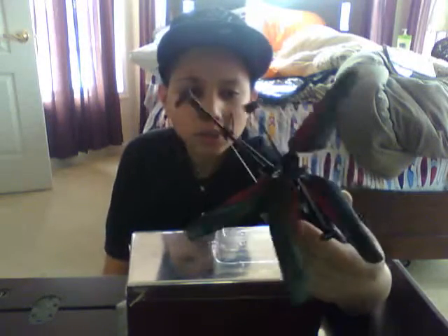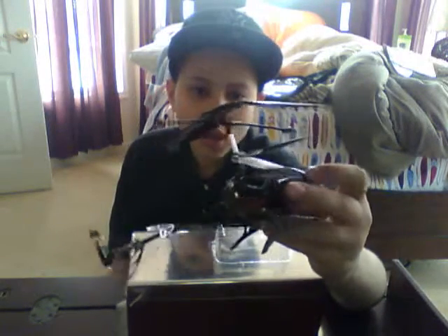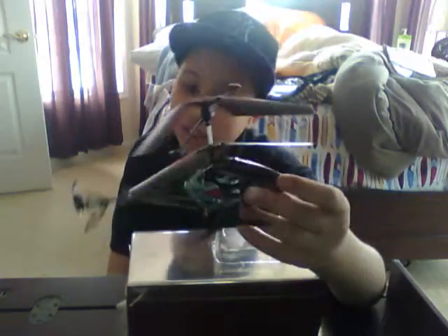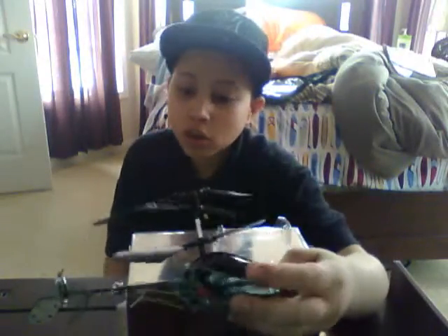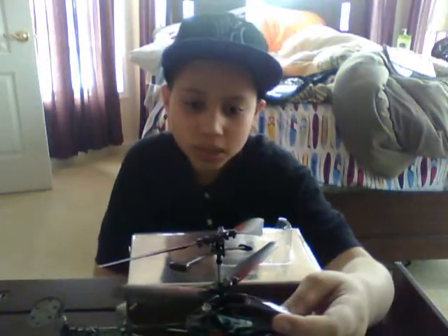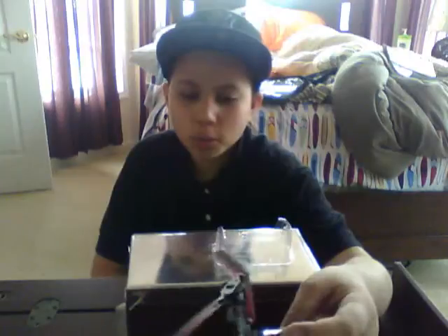This is a three-channel RC helicopter, designed for outdoor and maybe indoor flying. It's pretty good at flying and also fast. I recommend this for people who are kind of in between — who have some skills and are able to control this kind of helicopter.